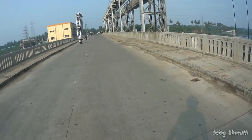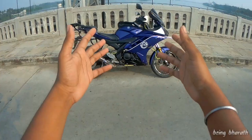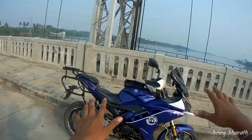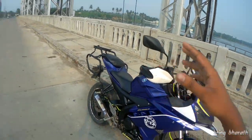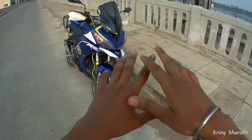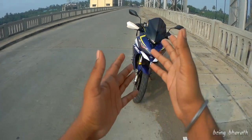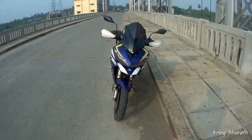Hello guys, welcome back to my YouTube channel. This is Barath. We're going to ride this R&5 modified bike. This is an off-road bike.